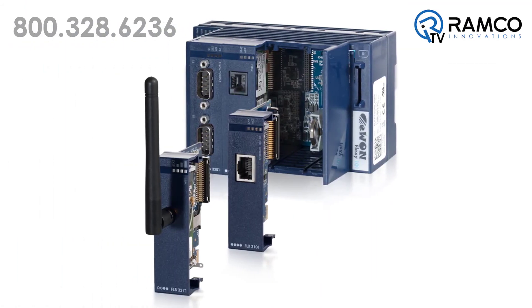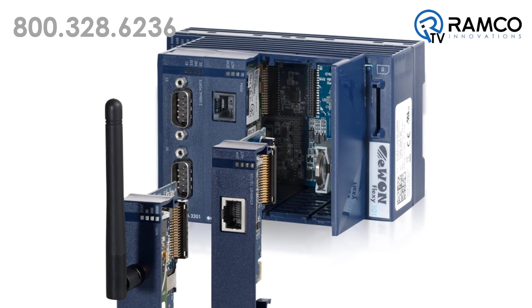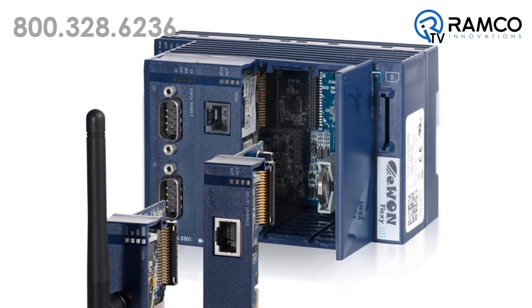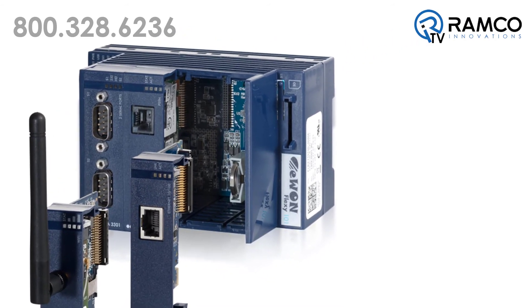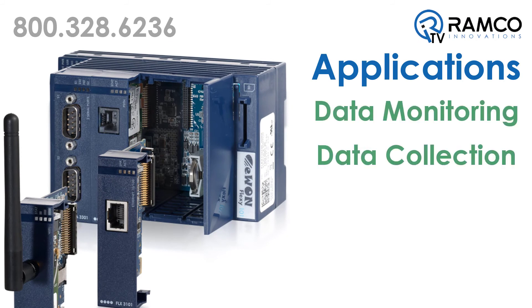EWON also offers a low-cost version of the Flexi data gateway. The 100 series base models include all classical EWON features except routing capabilities between WAN, LAN, and serial sides. The main applications for the Flexi 100 series are data monitoring and data collection.